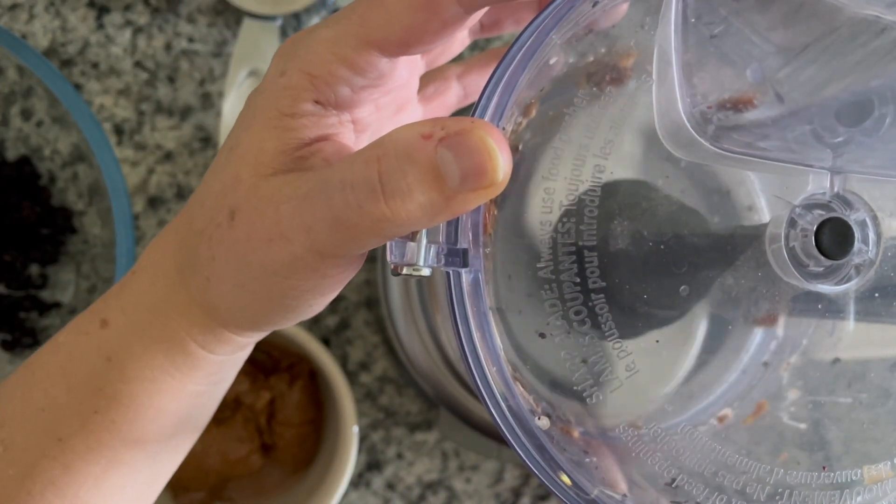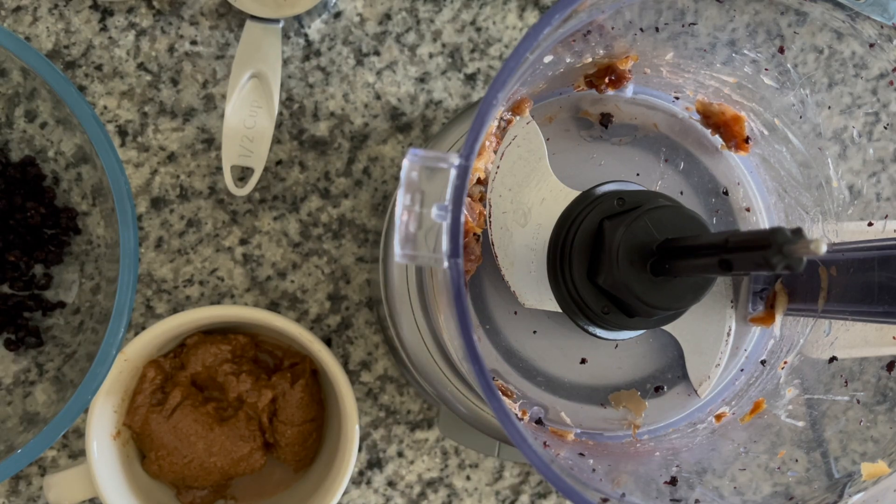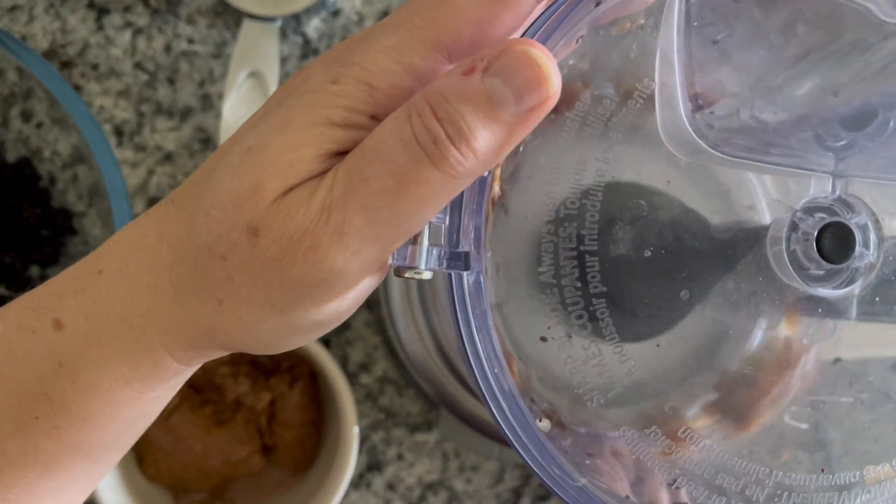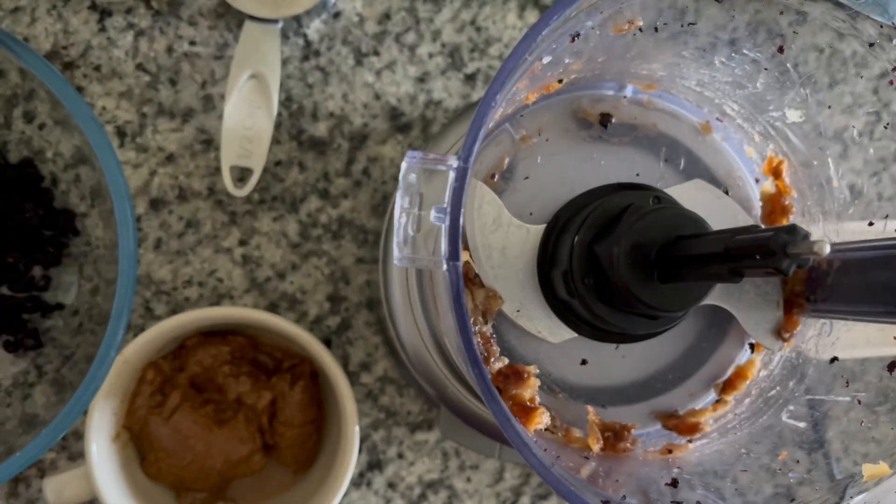After we process each ingredient in the food processor, we're just going to make sure to transfer everything into our mixing bowl.